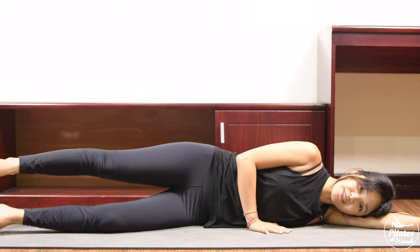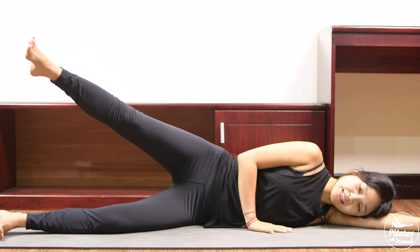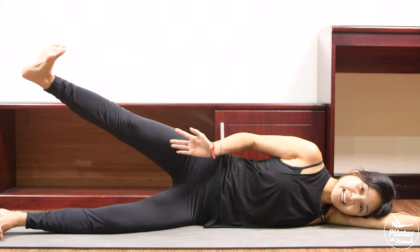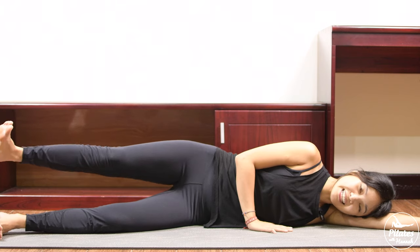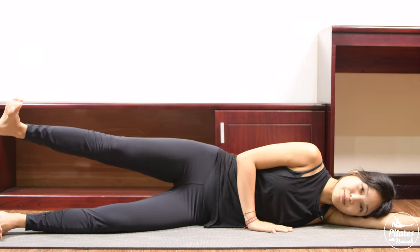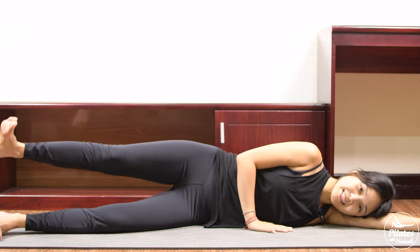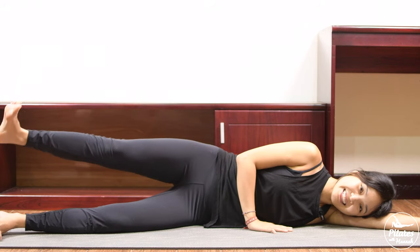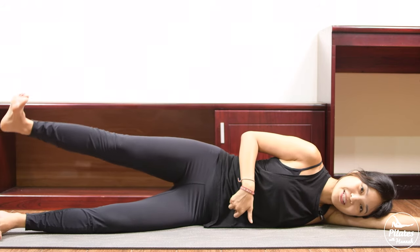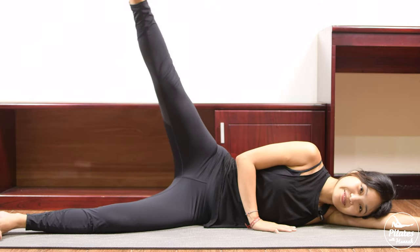Soften your bottom knee, lift your leg up as far as you can, and start to dorsi-flex with your foot. Rotate your knee to the side — now lift it up higher and then bring it down. Inhale lift and exhale down — always keep your foot activated with plantar or dorsi-flex. Keep breathing — six, belly button all the way in, five, four — really contract your pelvic floor muscles and pull the belly button in to support your lower back.